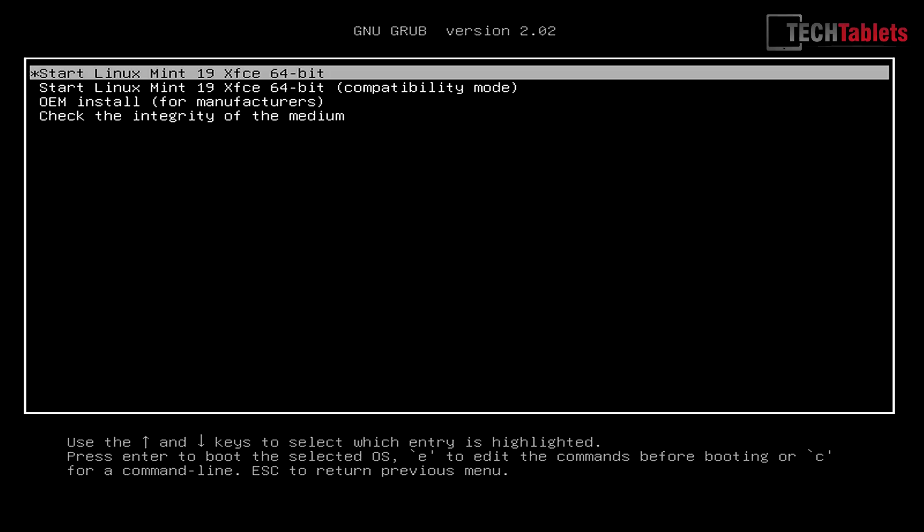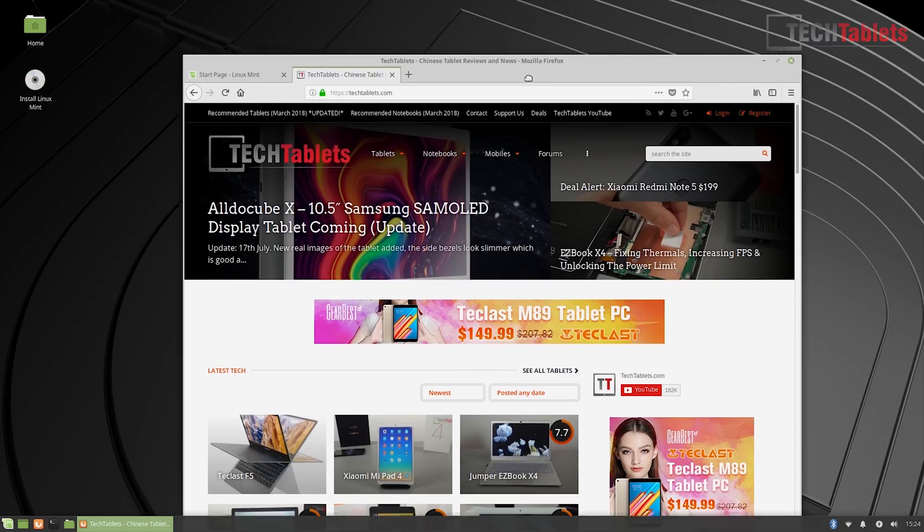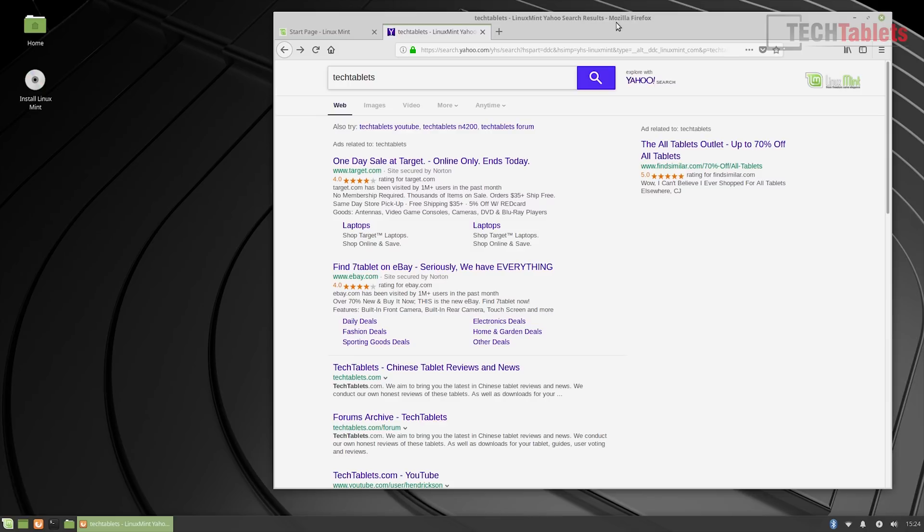Booting over to Linux Mint: go into the BIOS, select boot override, and boot from a USB pen drive. Linux Mint is running perfectly fine — internet works and everything seems to work. The performance seems decent, and even the little remote works in Linux: the back button, mouse, and the mouse cursor all function, which is great.